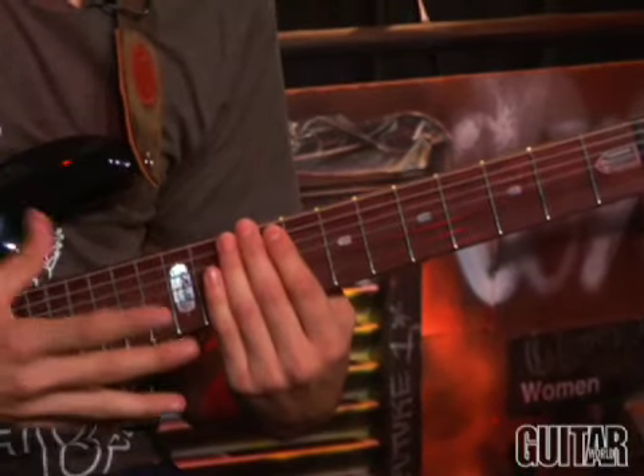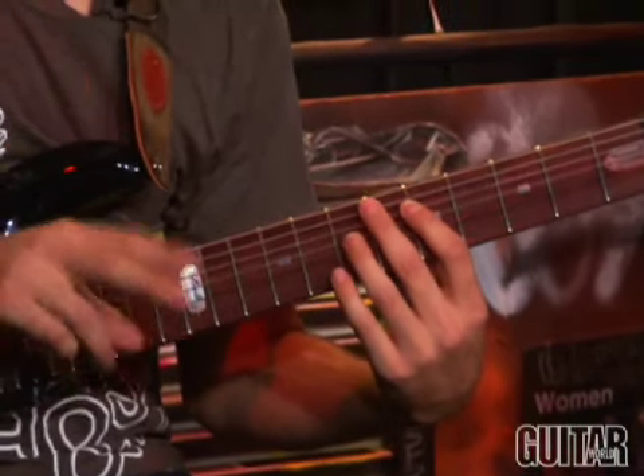Here's section three of the tapping. The riff is just in 5/4, and we're going to play it two times.